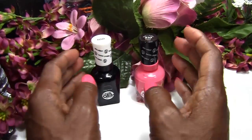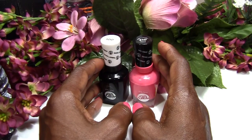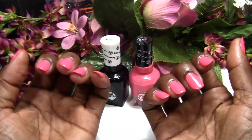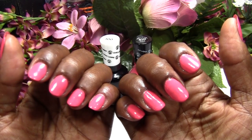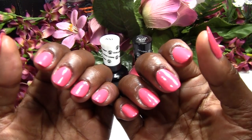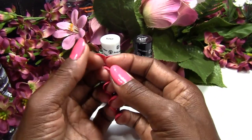So this is my little rant about the polish, and I will check back with you in maybe 10 days to see how they look, or if one breaks. Because if one breaks, I'm taking this polish off and I'm going to get my acrylics put back on. Thank you for watching.